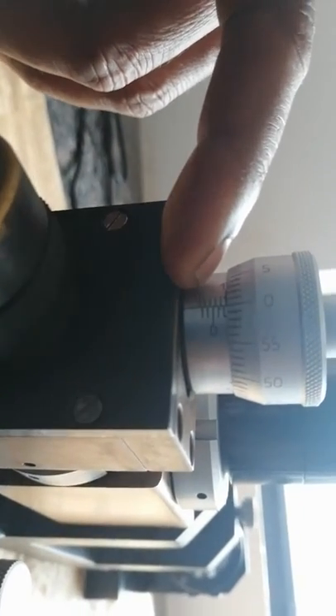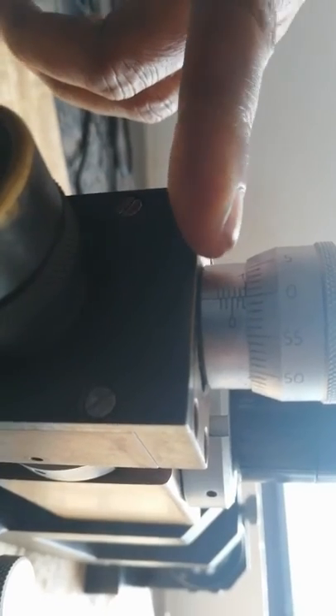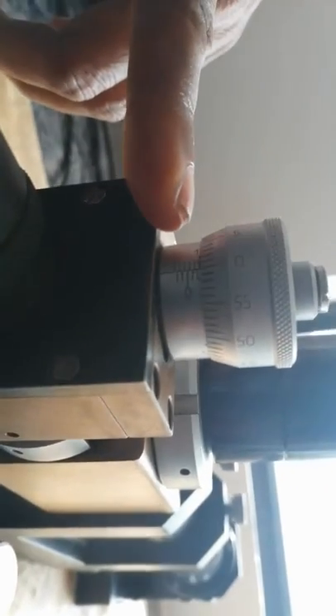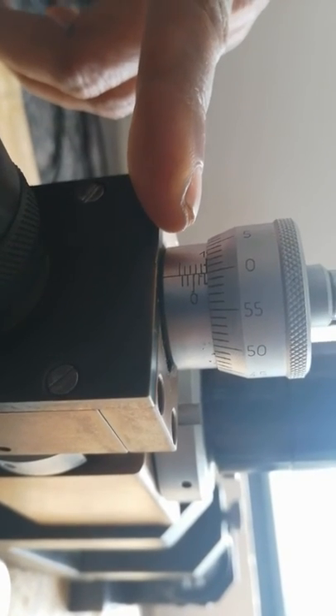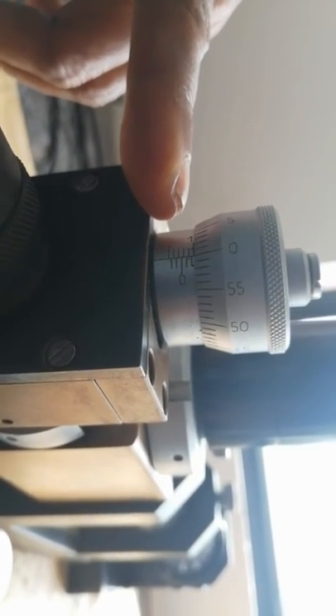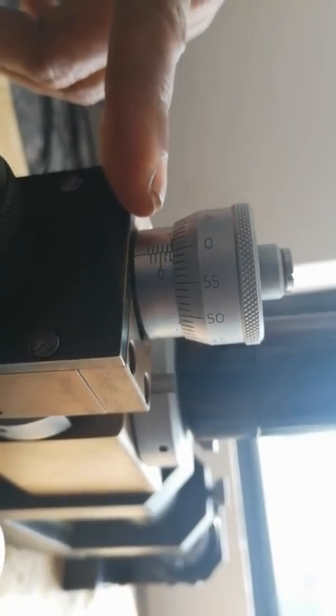Now the tenth line is your new zero — consider the tenth line as zero. Below this zero, ten lines are available, and above it, ten lines are also available. You can move upward ten divisions as well as downward ten divisions.